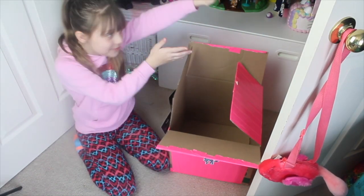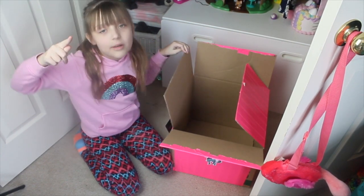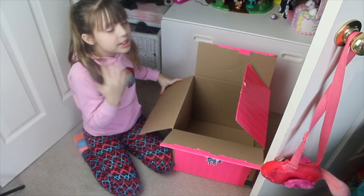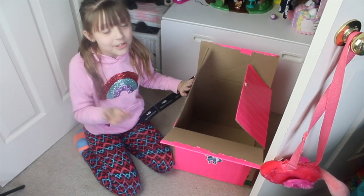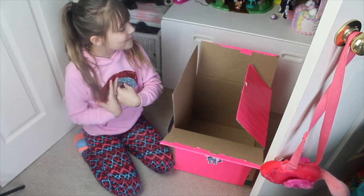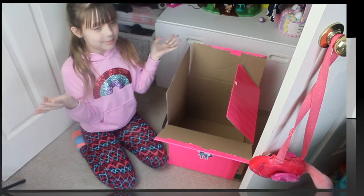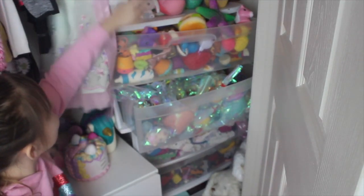So we have a ton of squishies, and some of them, whenever you play with them too much, they get rips and tears. My friend fixes your squishies — she doesn't return them to you, but she makes them in her videos, and I really, really wanted to do this forever. And I'm so excited that we're getting to do it. So let's just pick out our squishies.